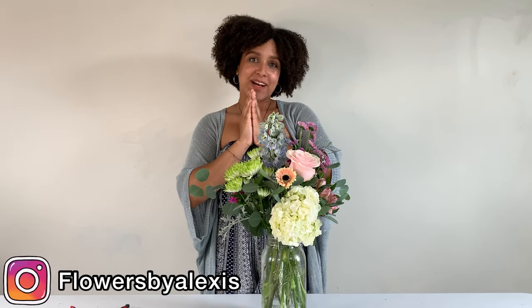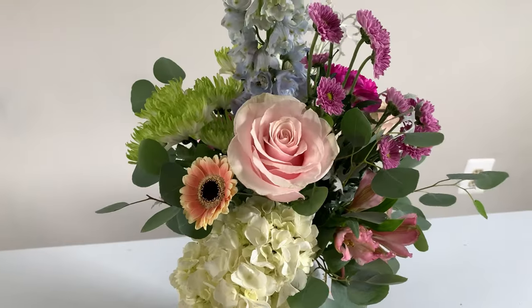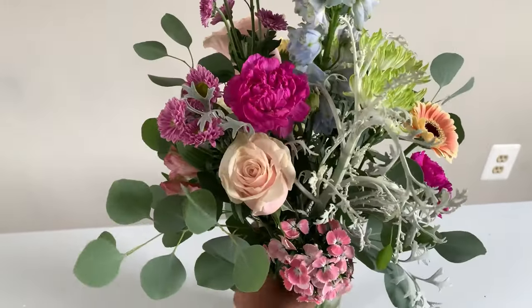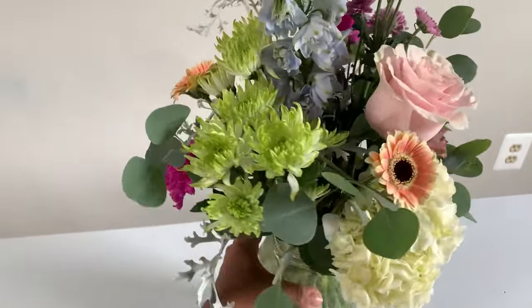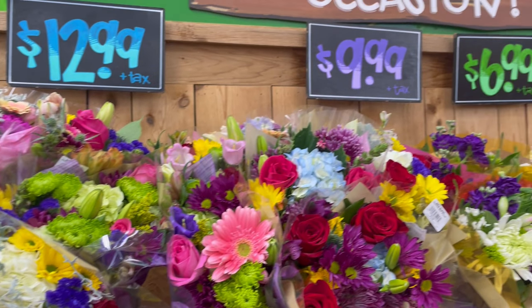Hey everyone, it's Alexis here and welcome back to my florist YouTube channel. In today's video I'm going to teach you how to make this really pretty simple pastel flower arrangement. I actually went to the grocery store, grabbed a bouquet of flowers, and brought them here to arrange with you. I'm going to start by just unpacking this bouquet because I'm not really sure what's in this one.